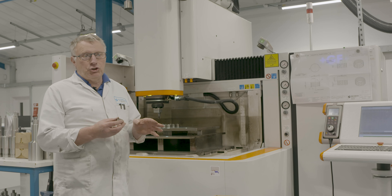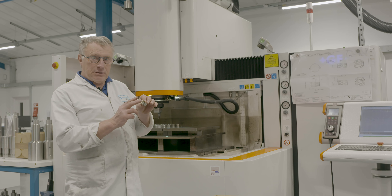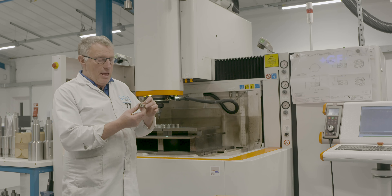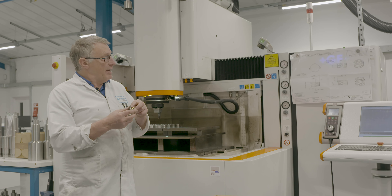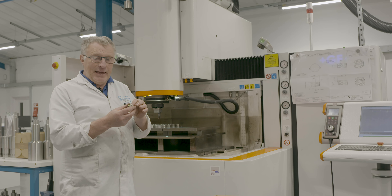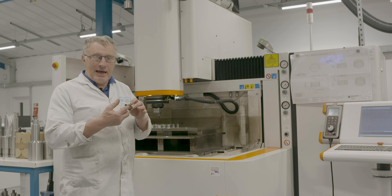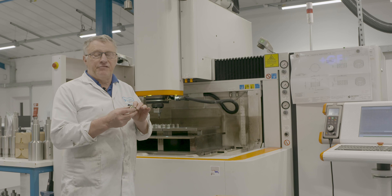My job I really enjoy. It's a lovely clean environment in here. After this particular product has been spark eroded around the outside it will then go into inspection to be checked that I've actually manufactured it to the drawing. When it's all checked and cleared it will be deburred on the lathe and all the burrs taken off, then it will be passed over to the L4R department for assembly.